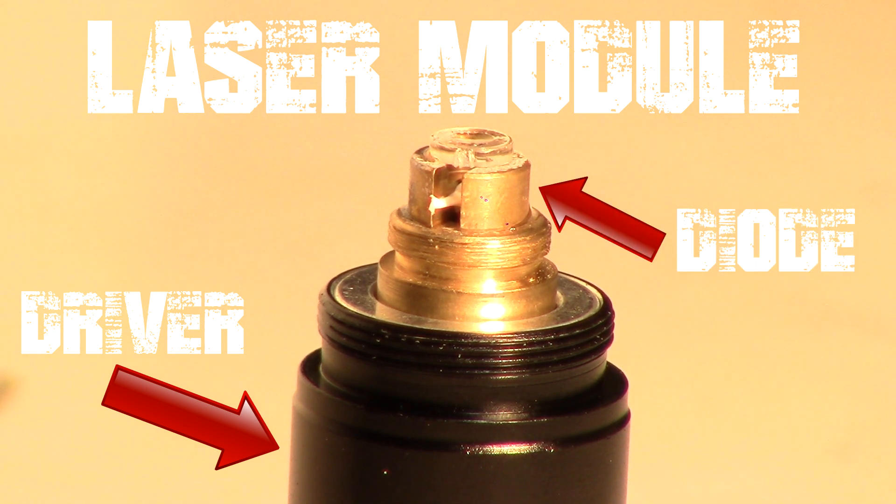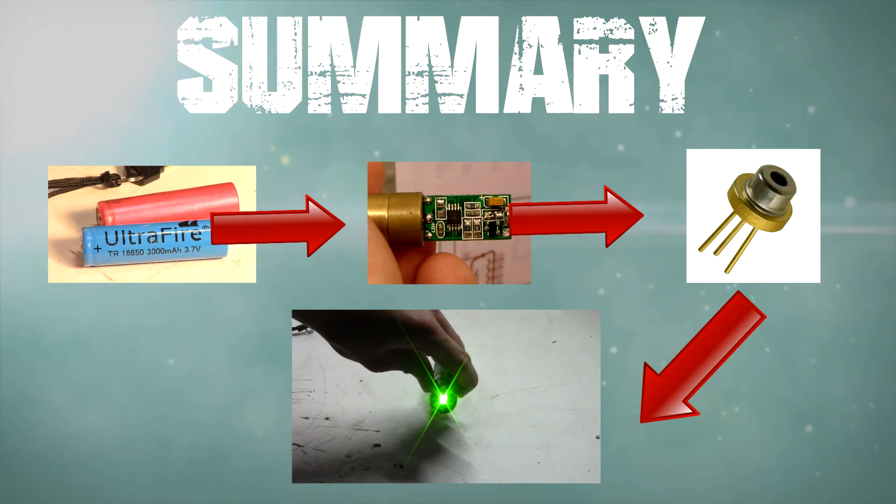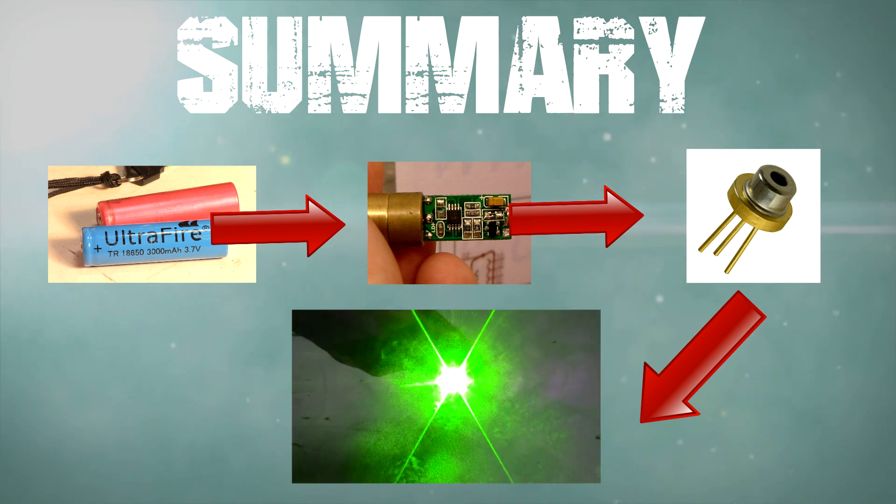The driver regulates the current flowing through the diode. The laser diode is the actual crystal that glows. In summary, the battery gives energy to the driver, the driver regulates it, then sends it to the diode — and now you have amazing green light.